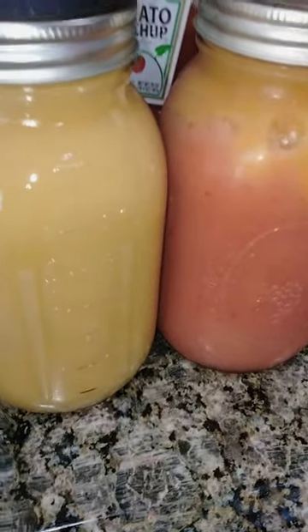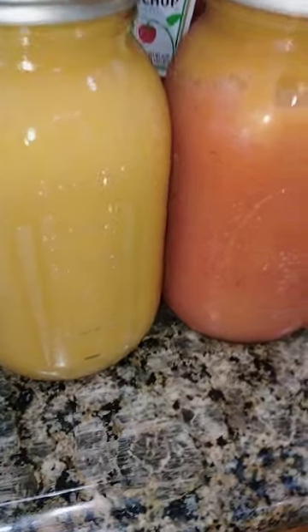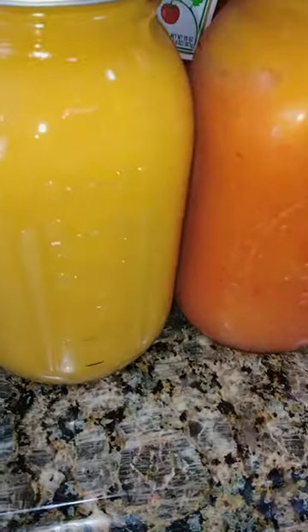I personally can take sea moss just straight — I don't need infused flavors. But I make the infused flavors because I know other people's taste buds aren't quite up to par, so to make sure they can take the sea moss, the infused ones are the best way to go.